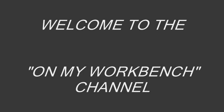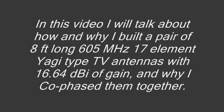Welcome to the On My Workbench channel. In this video I will talk about how and why I built a pair of 8-foot long 605 MHz 17-element Yagi-type TV antennas with 16.64 dB of gain, and why I co-phased them together.